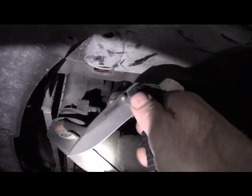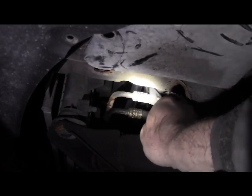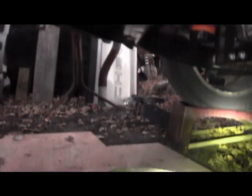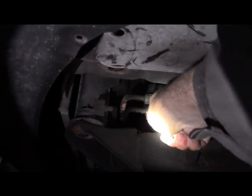I forgot my side cutters at work, so I've opted to use my knife — just going to slice this off. A good sharp knife should do it. Yeah, these are all rotted anyway so we don't really care what happens to the steel part. Make sure you have a bucket handy right down there to catch any fluid, because there's going to be a lot of fluid coming out of this line and you don't want to get it on your driveway.